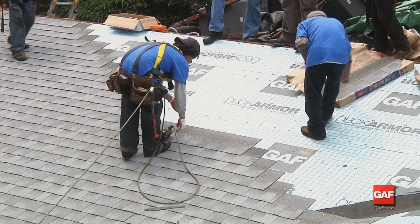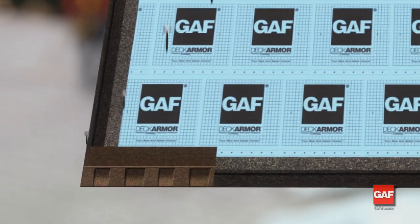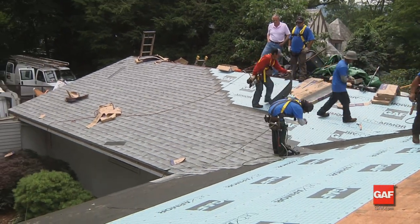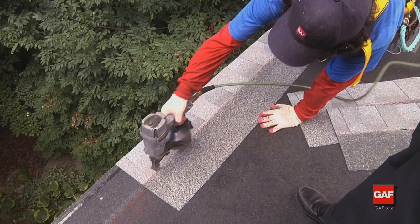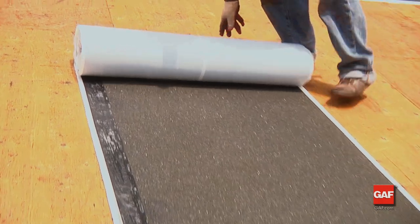The first course, after the installation of the starter course, begins with a full shingle laid flush with the starter course at the eave and rake. Move left to right or right to left, but not straight up the roof in a rack. Place the shingle so that it is flush with the starter course, overhanging the eave or drip edge by one quarter to three quarters of an inch.